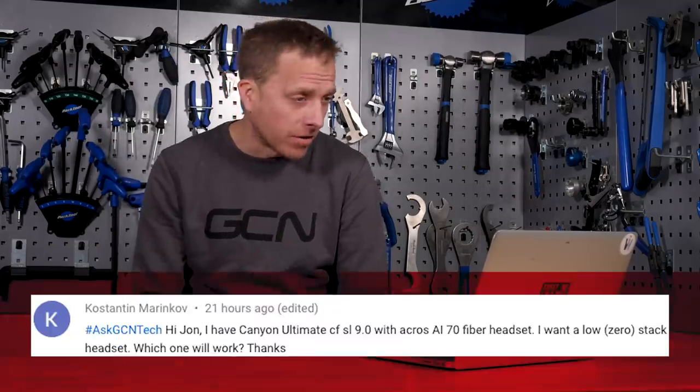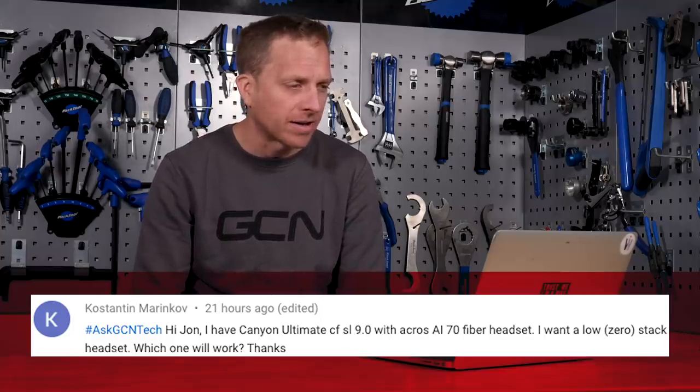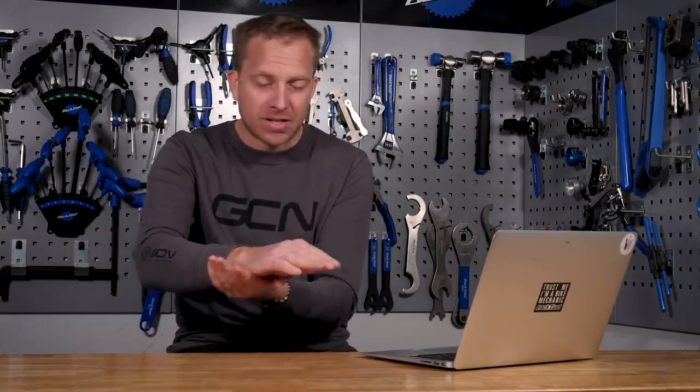Next up is Konstantin Marikov, who says: "Hi John, I have a Canyon Ultimate CF SL 9.0 with an A-cross AI75 headset. I want a low-stack zero-stack headset. Which one will work? Thanks." So just to refresh people on this bike: it doesn't have a standard expander plug inside the fork steerer. Instead, you put just a bung in there, but it doesn't have any bolts — it's just a reinforcement. The lower bearing assembly has angular contact bearings, while the upper one has a normal standard cartridge bearing. On top of that, you put the A-cross AI70 cover, and inside that you've got a little grub screw. You put your stem on top, tighten up those bolts, and it's in place.